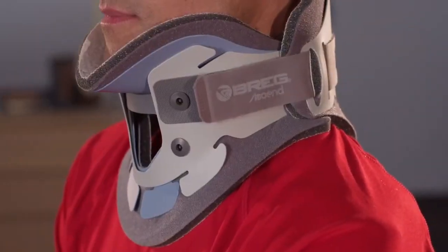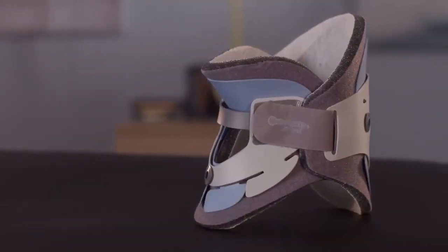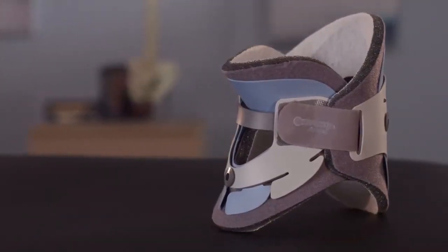The Ascent cervical collars come in four adult sizes and five pediatric sizes to accommodate a wide range of patients and anatomical differences.